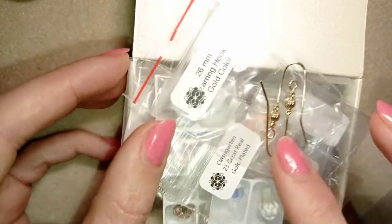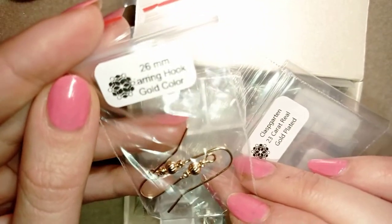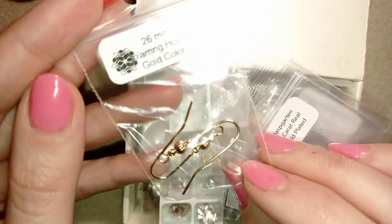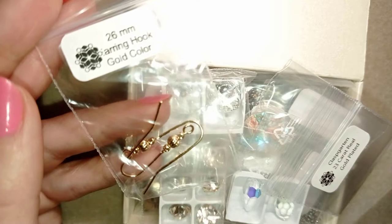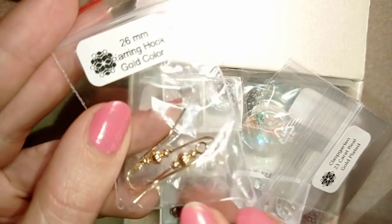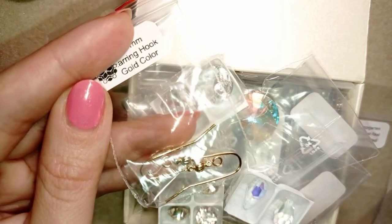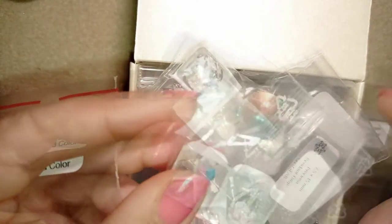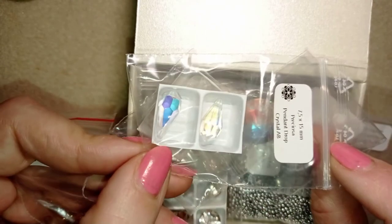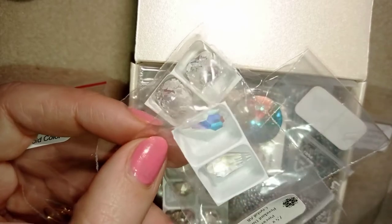I'll start first with these earring hooks in gold color. They are extremely beautiful — I use them in my projects. First I will show you everything quickly with the packages on, and then I will unpack everything and show you all the pieces properly. I like those teardrop crystals so much and as you know I use them in most of my projects.